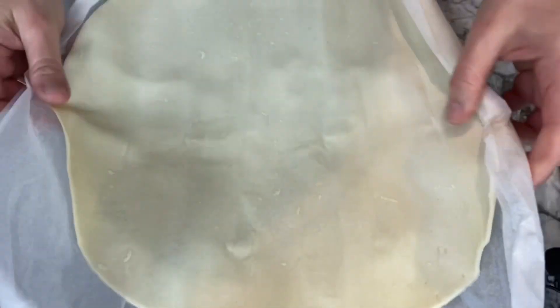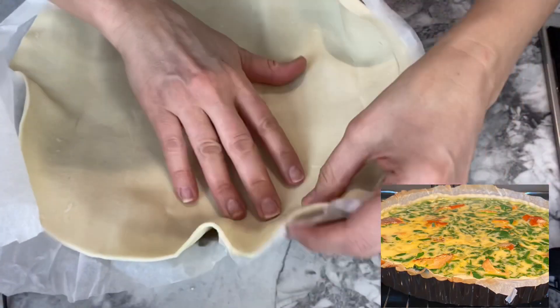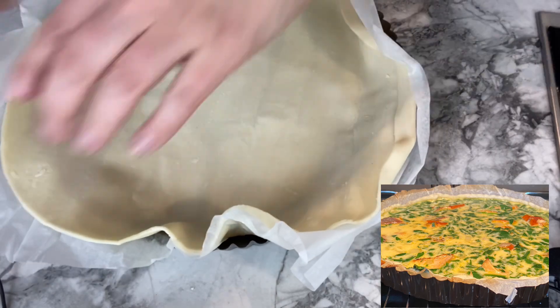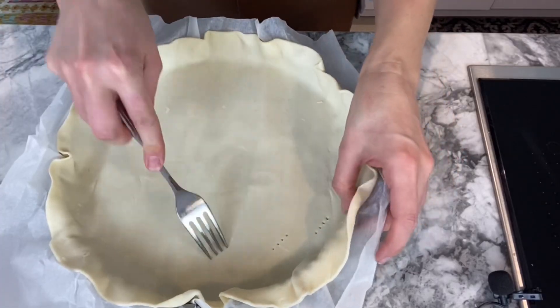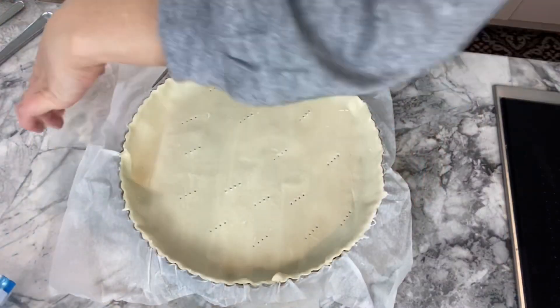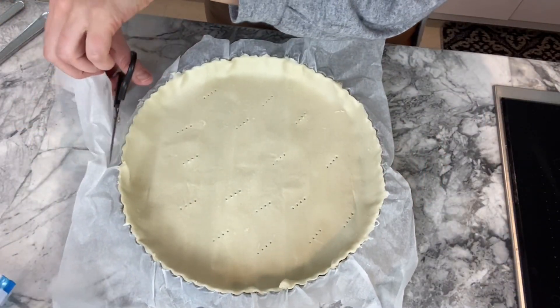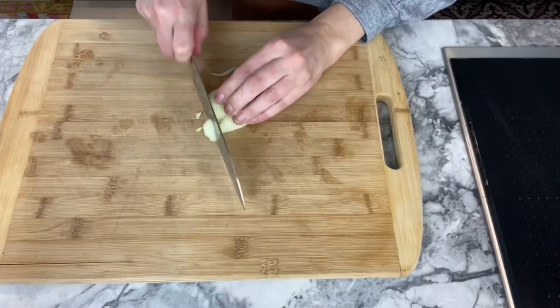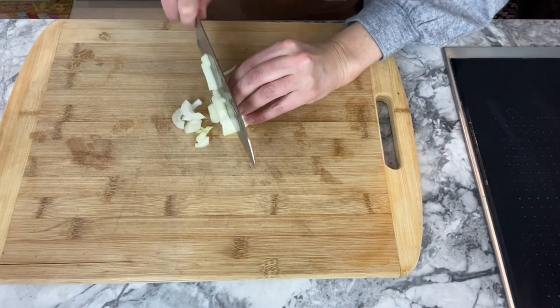I am using here a pie pan in which I put my filo pastry. You want to use the parchment paper that comes with the pastry, and then you will pierce holes with your fork. I'm getting rid of the excess parchment paper and then you want to put it aside.